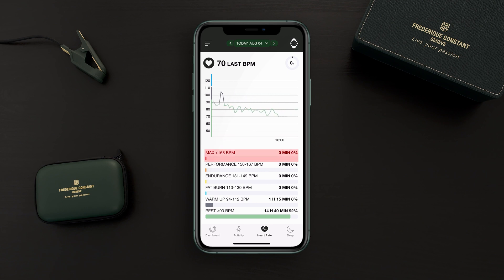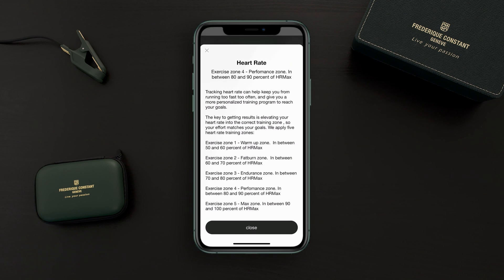You also have a lot more information like maximum heart rate, performance, endurance, and fat burn. Whenever you wish to have more information, you can tap on one of these indicators and an explanation will pop up.